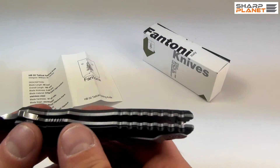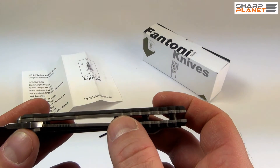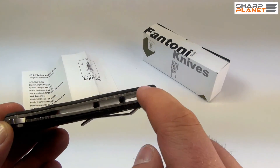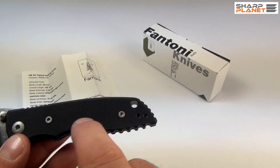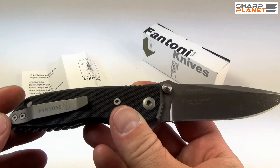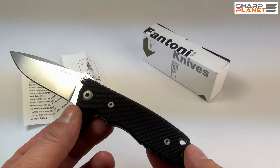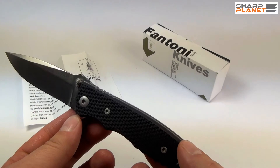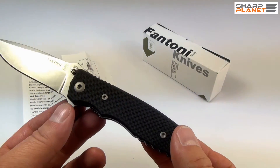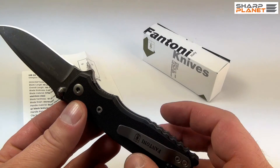All other parts are made from similar stainless steel, which has the code 6AI4V — the liners are made out of this steel, as well as all the screws and also the belt clip. It is probably hard to see in this video, but this knife really has a high quality finish and a lot of effort was invested so that all the details are just as they should be.